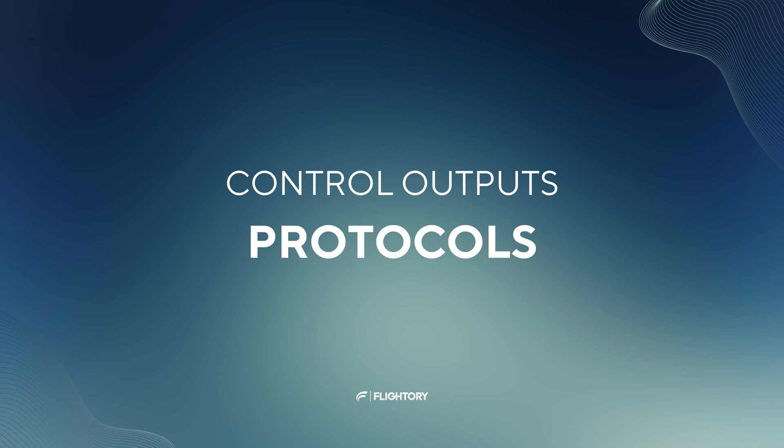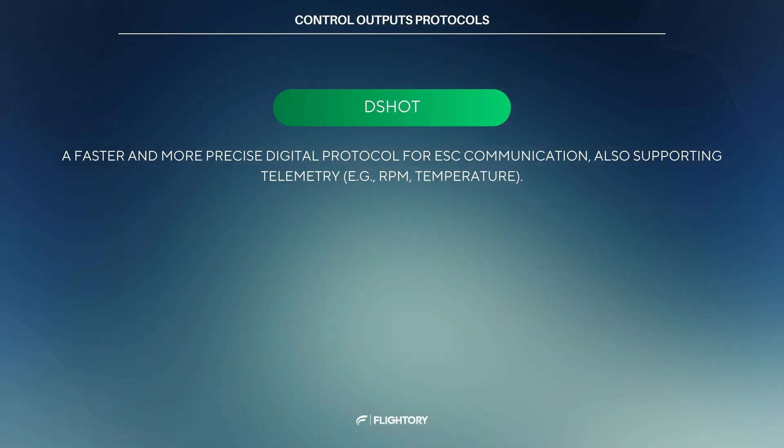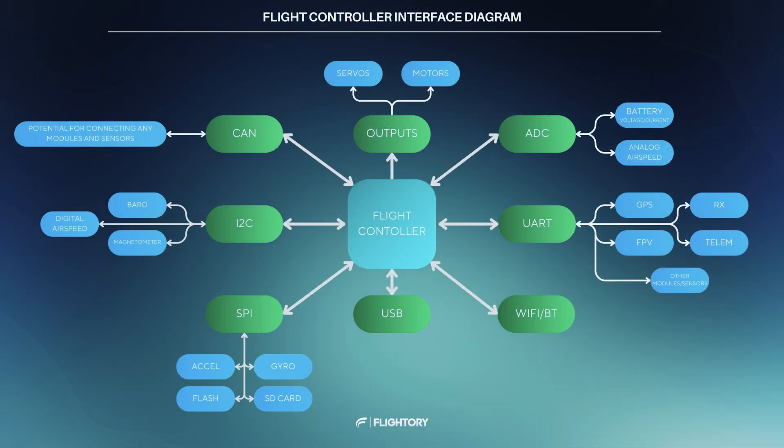Now let's talk about the outputs from the flight controller and two important terms. First is PWM — a pulsed analog signal where the pulse width encodes information. It's used to control servos and ESCs which control motor speed. However, PWM can be replaced by DSHOT in motors. DSHOT is a digital communication protocol for controlling ESCs; it is faster, more precise, and supports telemetry such as reporting ESC temperature and RPM. To summarize everything discussed, I've prepared a complete diagram of the flight controller, which shows the available communication interfaces and outputs, as well as the main components connected to them.